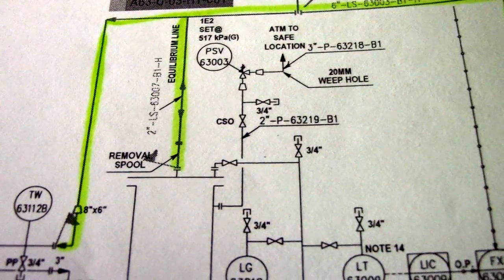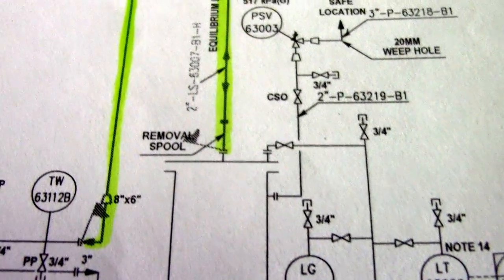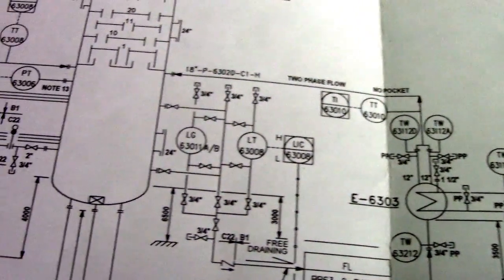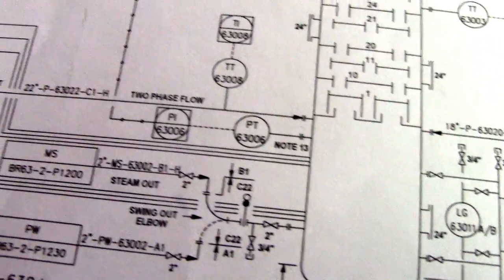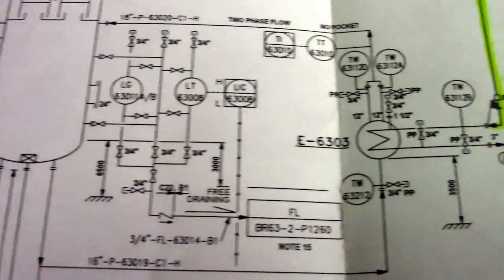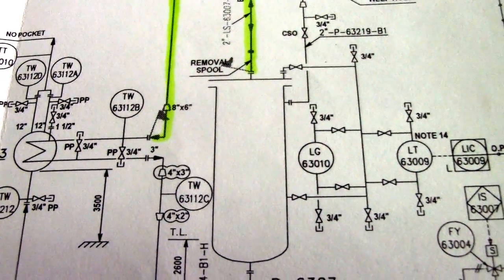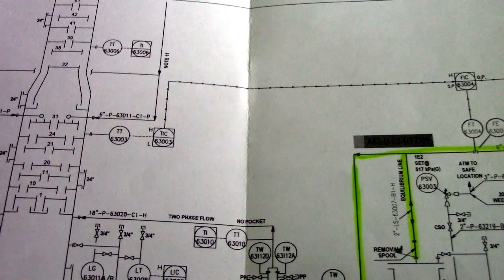From that highlighted line, we have a symbol of a concentric reducer — that one is an 8-inch by 6-inch. And that is the instrument line; those are the symbols of the instrument line wall, okay. So this is the P&ID.